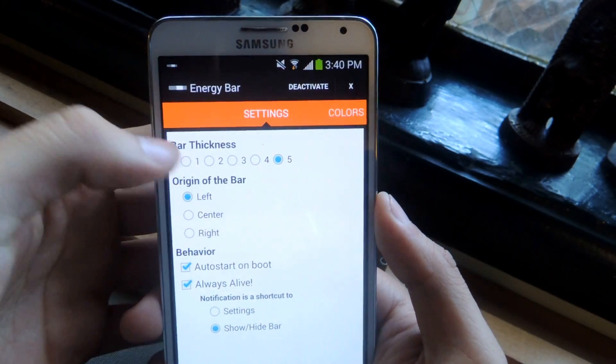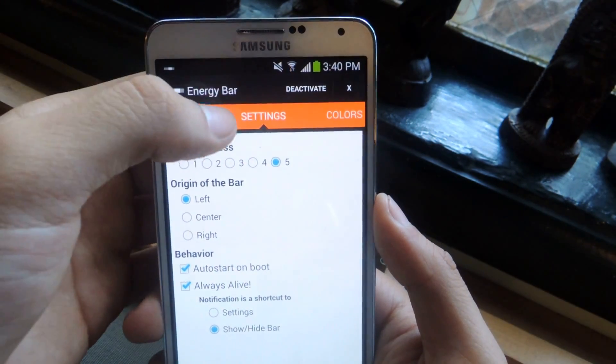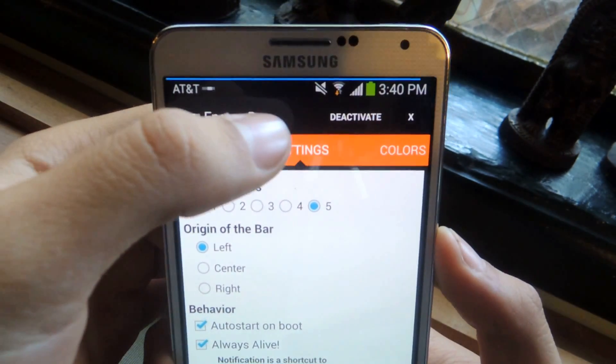Here it is, I'm going to open it up. Here you can change the bar thickness. I'm going to activate it at the top and then you'll see it. There you can see it at the top.